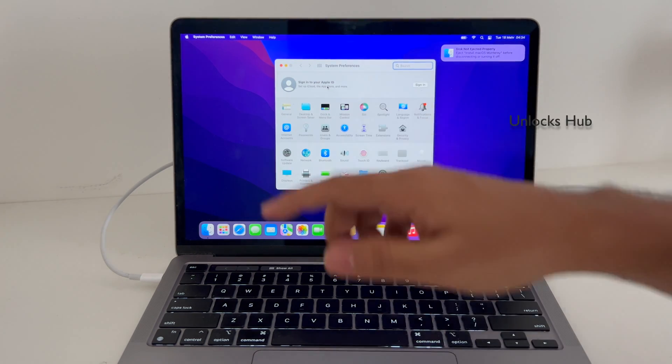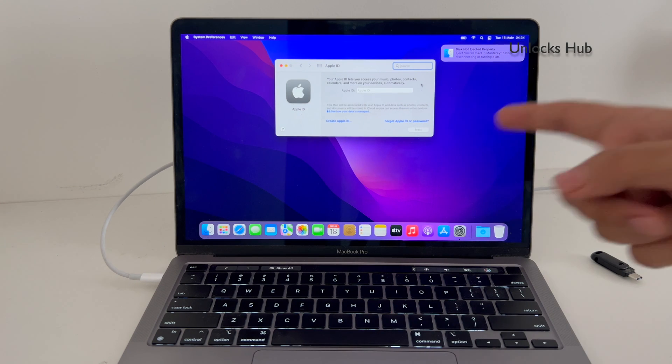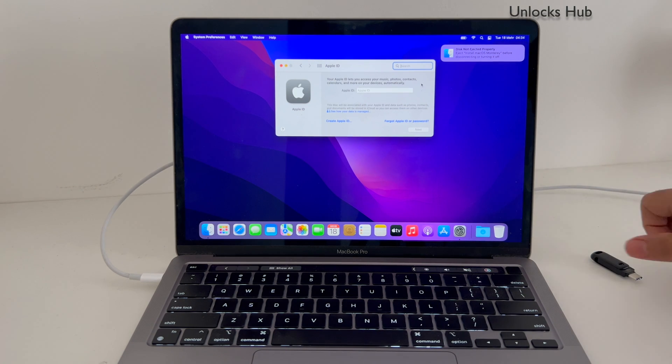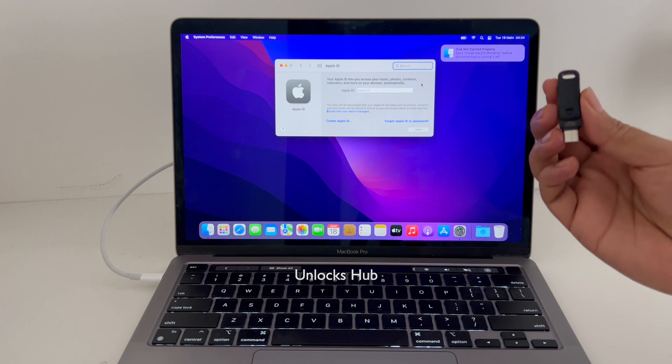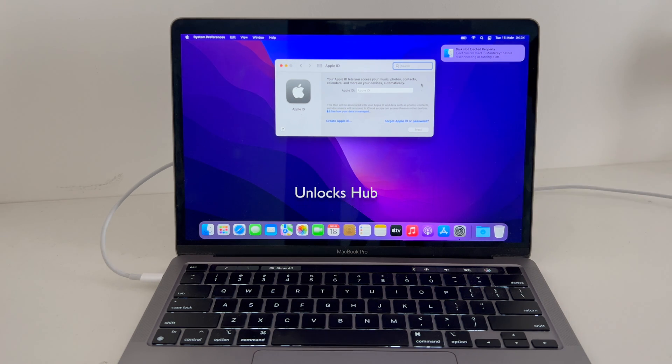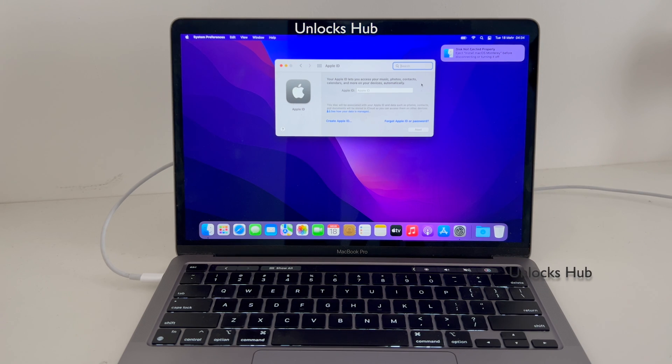Yes, this is how you remove the iCloud lock or activation lock. You can now go to settings and sign in with your own Apple ID and password without any issues. This is how you remove the iCloud lock or activation lock permanently on a MacBook Pro M2 using the Unlocks Hub USB configurator files. If you need the files, email us at the address in the video description. Thank you for watching guys, have a great day, take care, bye.